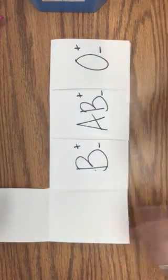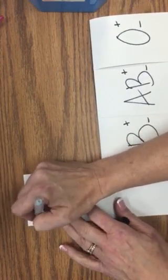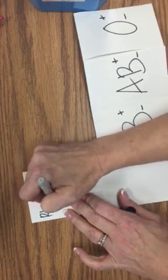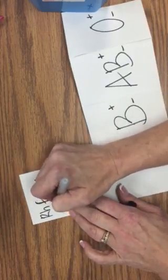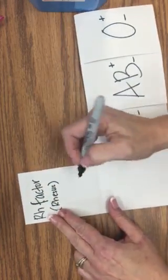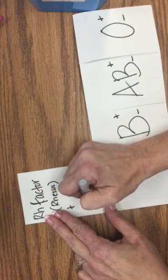Under the first flap on the top, I want you to write RH factor. Remember that RH stands for rhesus — a rhesus monkey that it was first found in. It's either positive or negative and it is a protein.